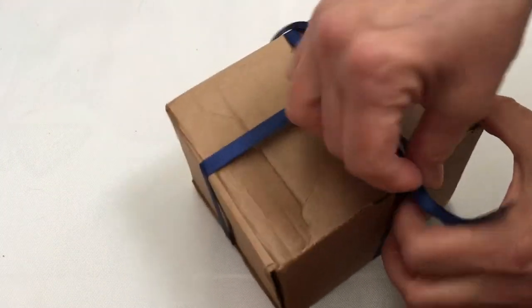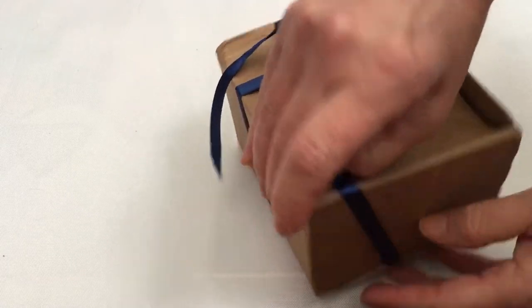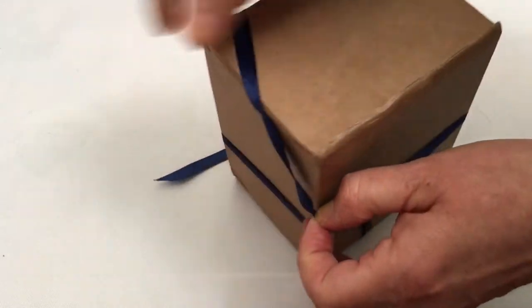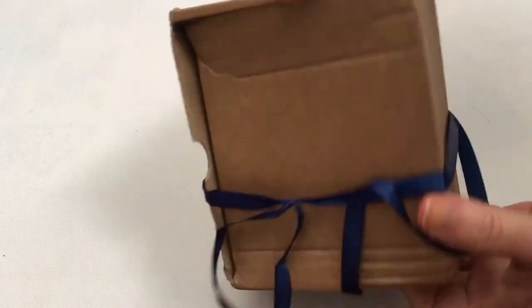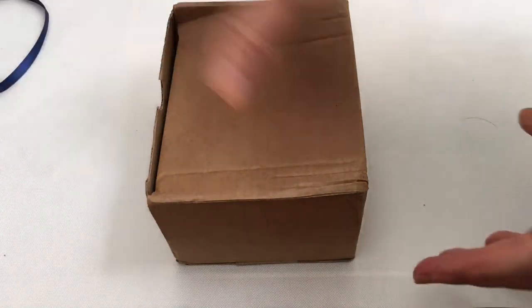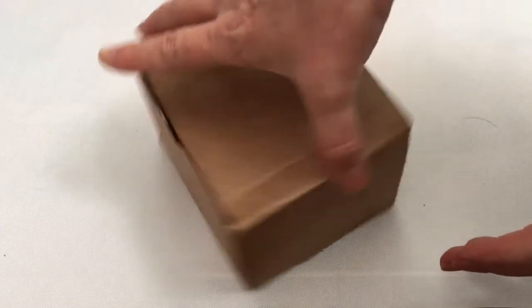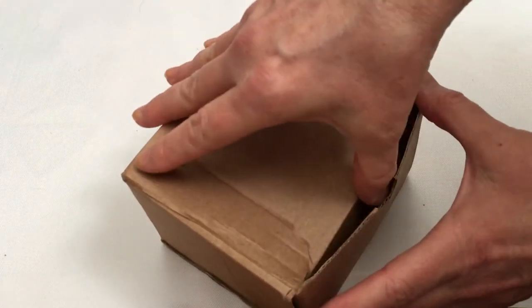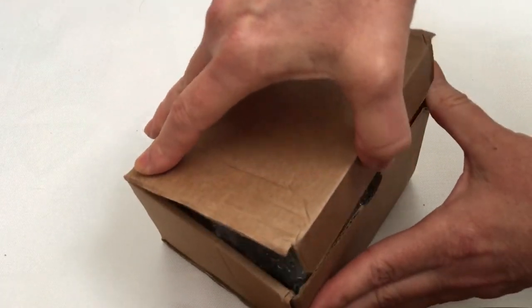Let's see if we can slide the ribbon off without cutting it. Yeah, that'll work! Alright, let's get that out of the way. The box is smooshed a little bit but I think everything will be okay.